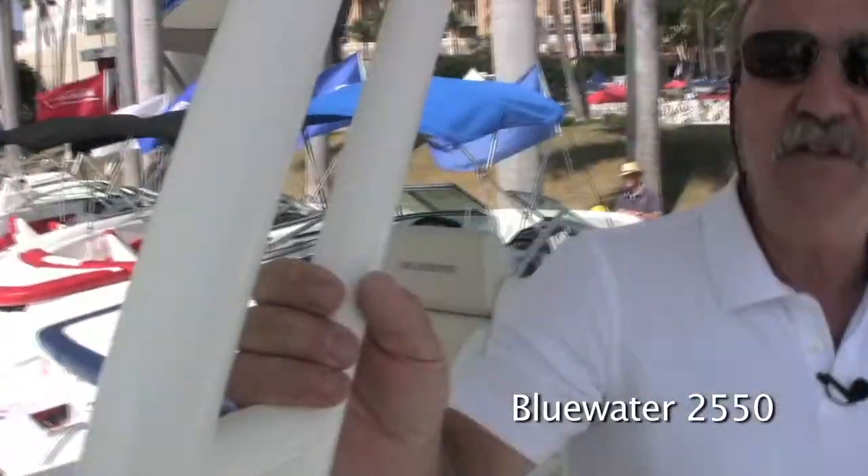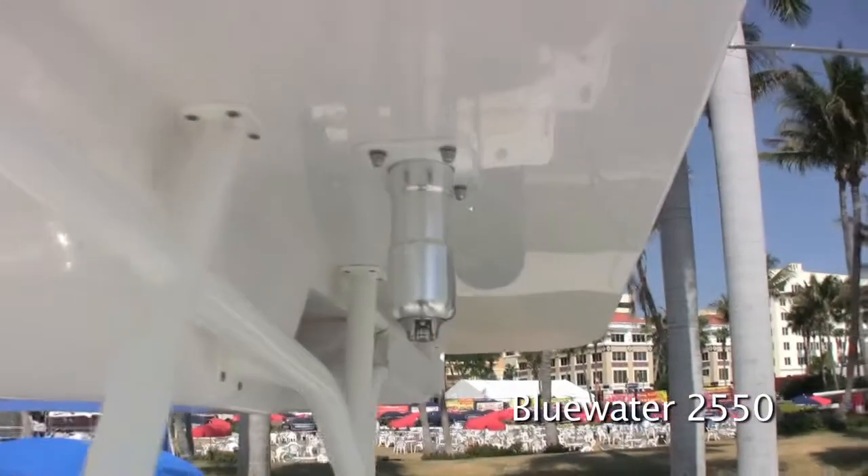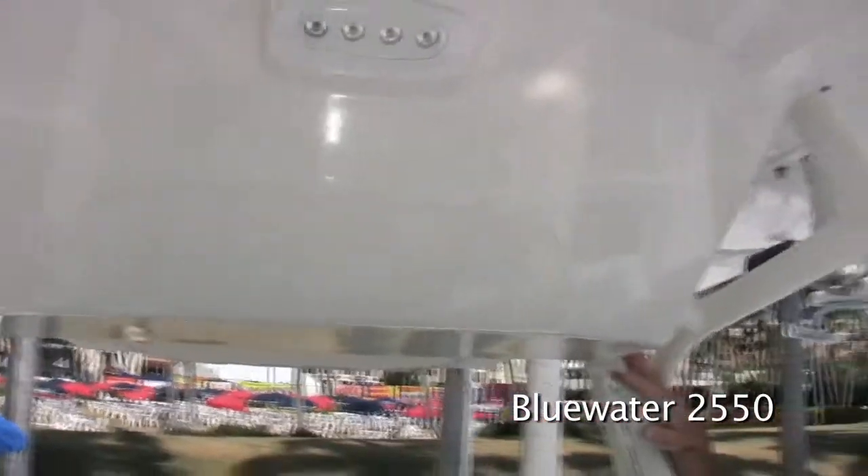We've redesigned the hard top this year. The hard top now is very similar to that which we use on the 355. It's got a double camber in it and features a smaller electronics box with a little bit better positioning so that it's easier to reach from the helm than it has been in the past.